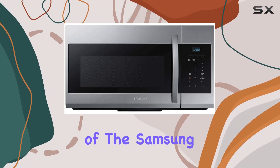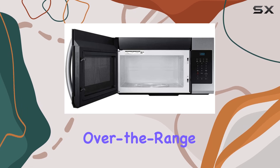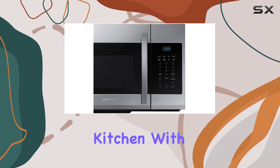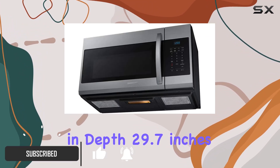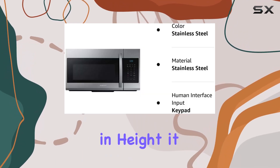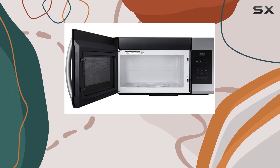Welcome to our exploration of the Samsung ME17R7021ES 1.7 cubic feet over-the-range microwave in stainless steel, a sleek addition to any modern kitchen. With its dimensions of 15.2 inches in depth, 29.7 inches in width, and 16.9 inches in height, it seamlessly fits into your culinary space, offering both functionality and style.